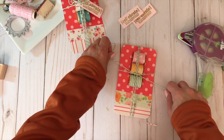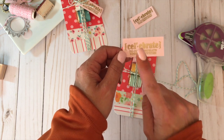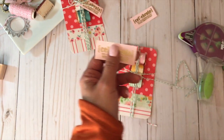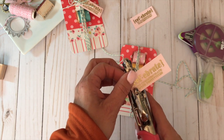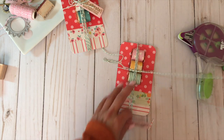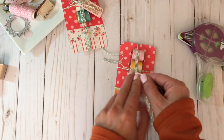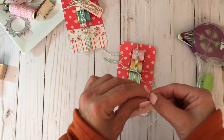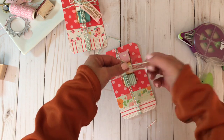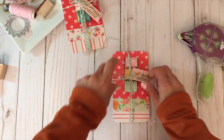I punch a hole on my little tag — I've already stamped it and heat embossed it with gold embossing powder. It simply says 'celebrate — to commemorate with festivities.' I haven't used this stamp in a very long time. I string the twine through the tag and then finish it off by tying it into a bow — just adds a little extra something to this nicely wrapped chocolate.